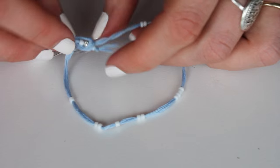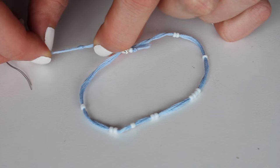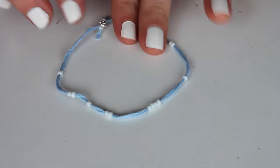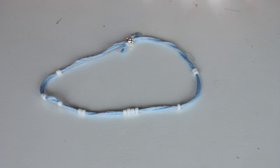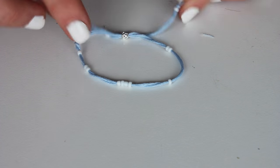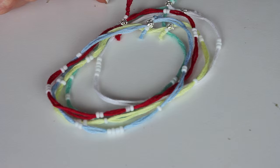Add one extra smaller bead, knot it off, and trim the excess. When making these, make sure you can slip the whole thing over your wrist, because then you can pull it tighter once it's on. They're so easy to make, and you can make lots of fun color variations — I made a bunch of those.